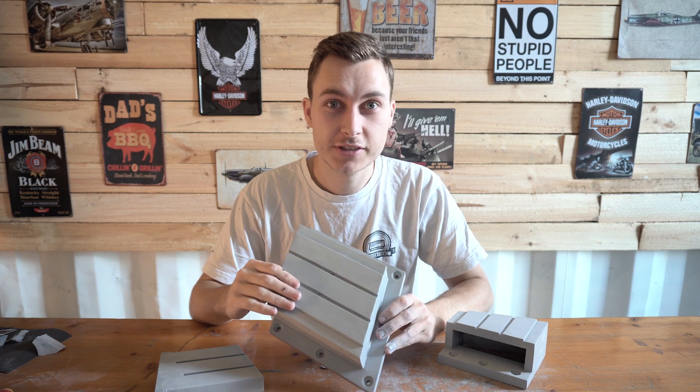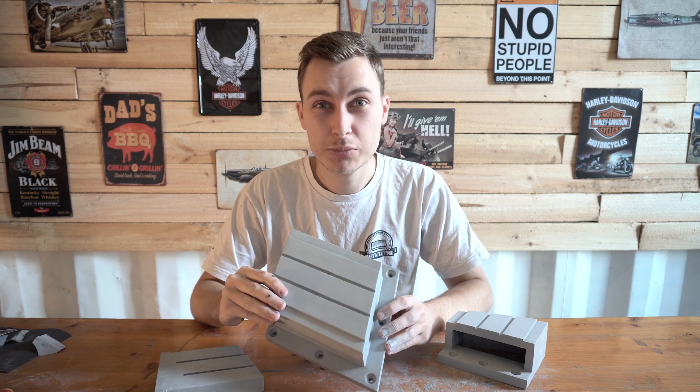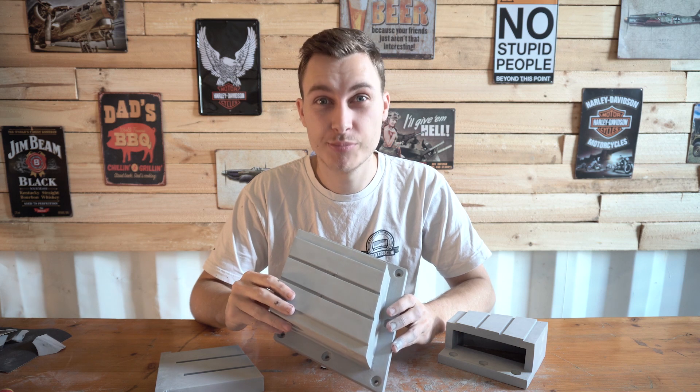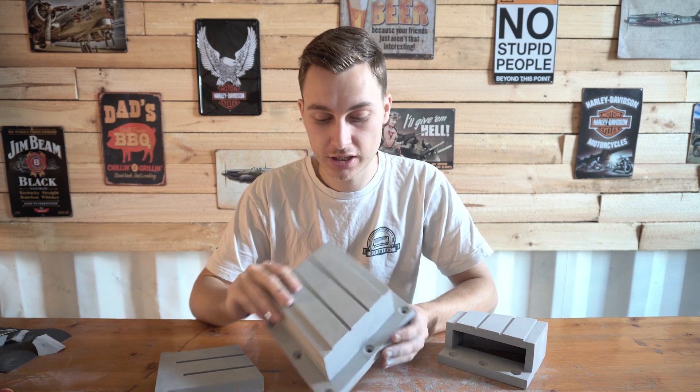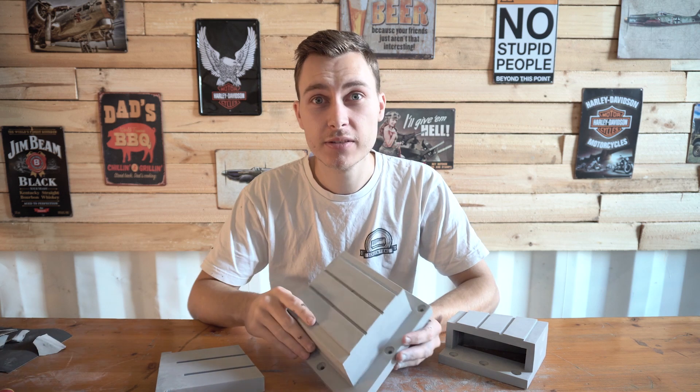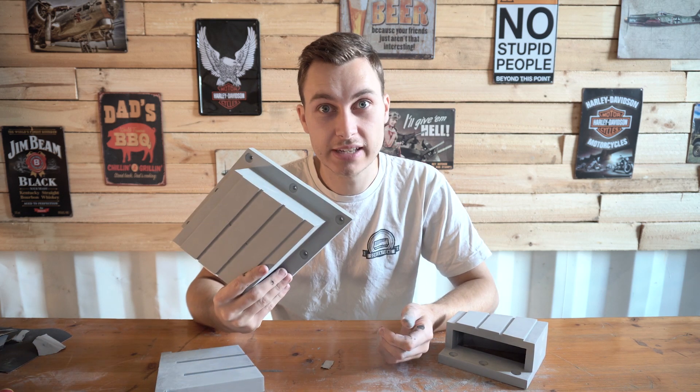You definitely want to give it a sand after you finish priming it. I ended up doing about seven coats of primer to really get a nice thick, high build on it. I gave it a nice sand just then, and now it's time to paint.